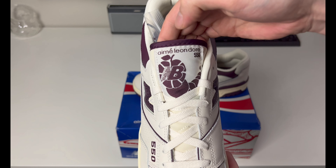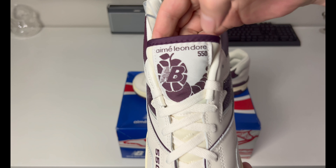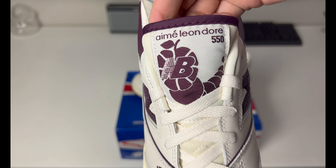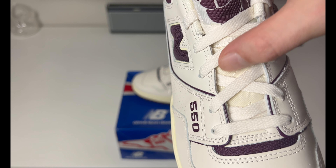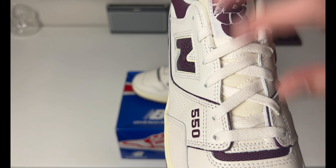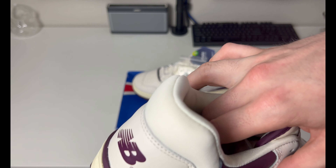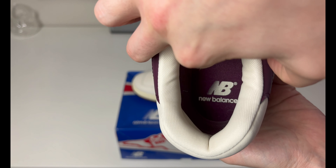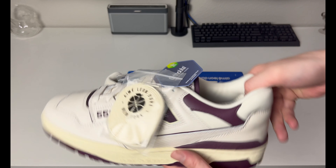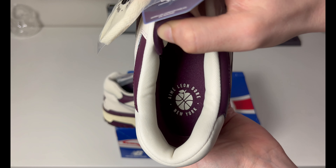The tongue has the worm with the apple and 'Aimé Leon Dore 550' right there. You can see the purple and there's a little bit of purple lining piping going around the top of the tongue. The tongue material is like a nice backpack material but softer than, say, a Jordan 1 canvas — it's a softer, more flexible material so it should feel good atop the foot. Inside you have a purple insole with 'New Balance,' and on the other insole you have the ALD logo with 'New York' and the apple printed there.